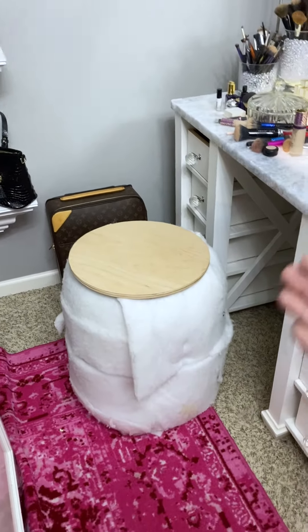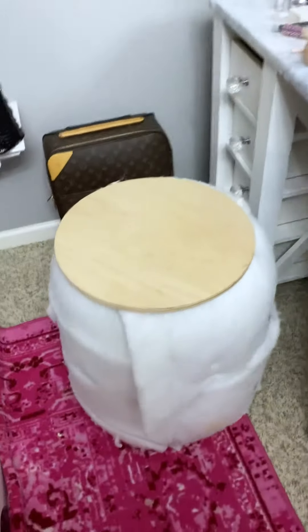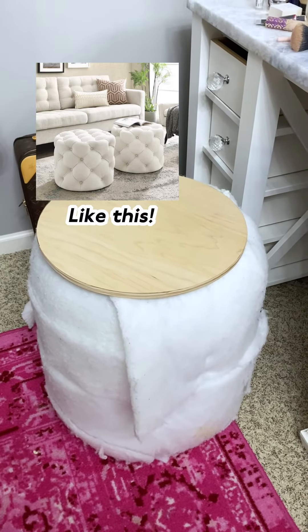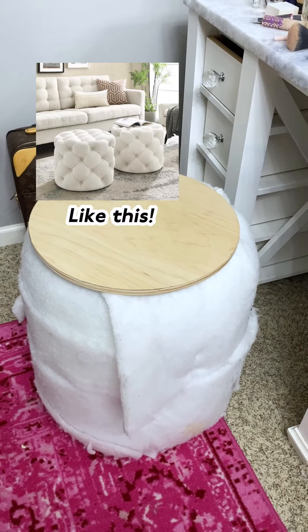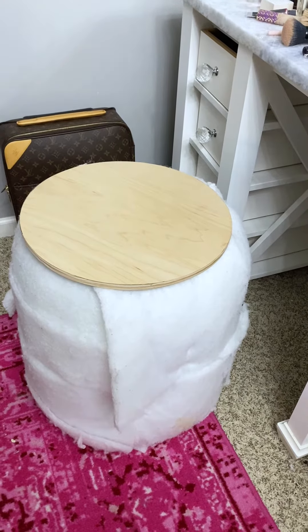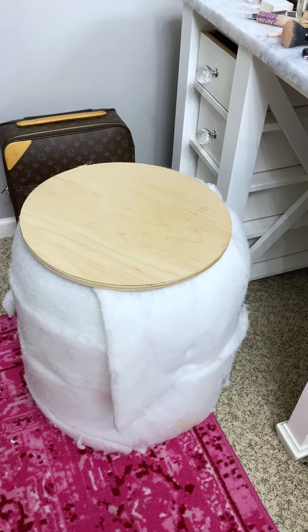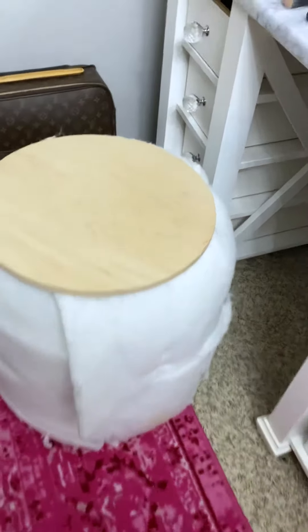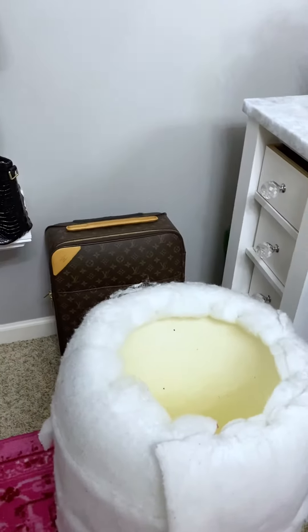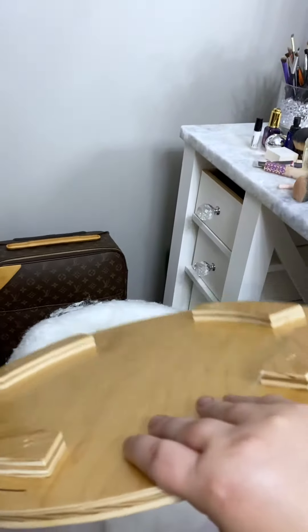Next up, and most importantly, is this tuft. I had a brilliant idea that I could make a tuft — like a beautiful pillow — a white velvet tuft out of a Home Depot bucket. And so I did it. This is literally a Home Depot bucket, and it has a wood piece here to make it all even. This is a little lid that I made — voila.